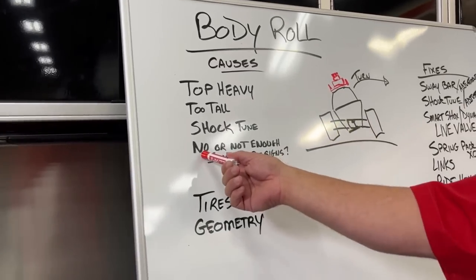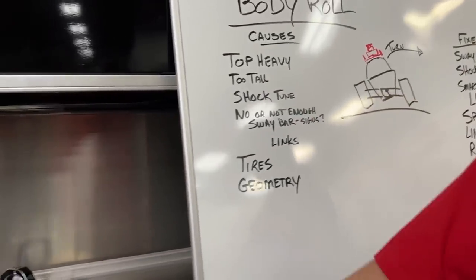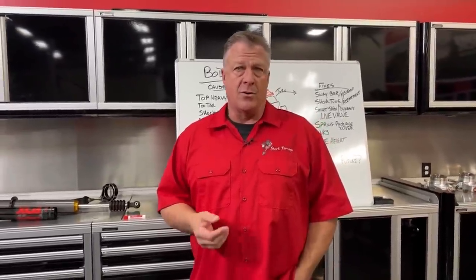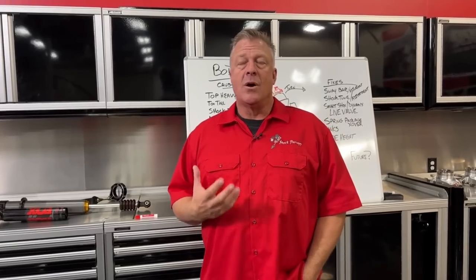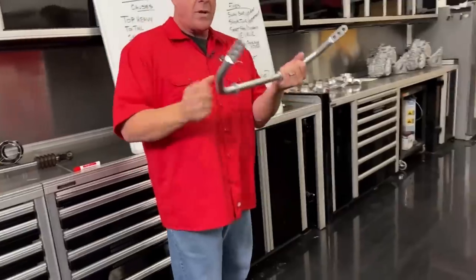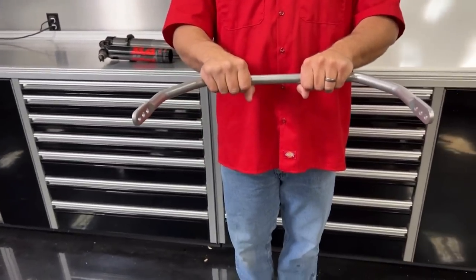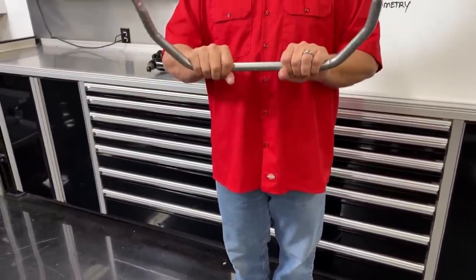Sway bars are critical. If you have a lot of body roll, either you have no sway bars or they're not stiff enough. Their job is to limit body roll — it's the number one thing to add or upgrade, ideally something adjustable. Here's a visual aid: this is a front sway bar for an XP 1000 and Turbo. It's held to the frame in sway bar bushings and connected to the control arms. If you hit a bump straight on, both sides go up and down together — no effect from the bar.